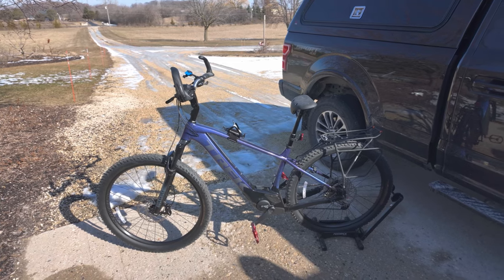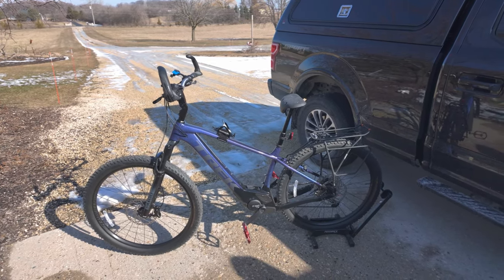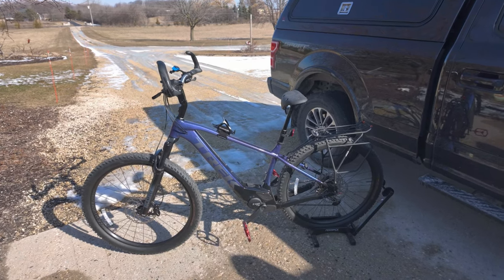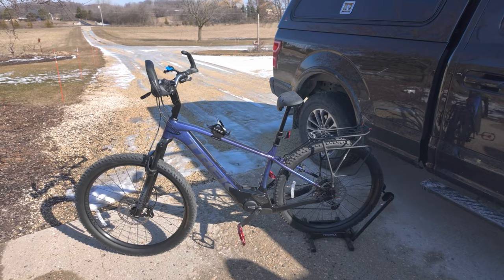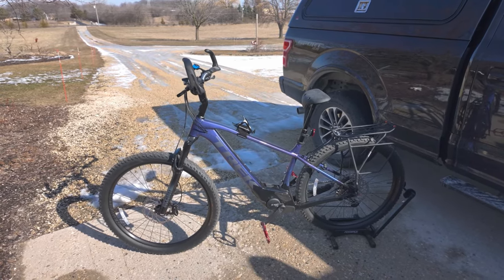Welcome to another episode of Getting Dirty with Glenn. I'm not sure how these videos are going to be out in the sync — I think this will be the first or second one out. I want to do a quick overview, not getting into the technical aspects, but a quick overview of the new Trek Marlin Plus series.